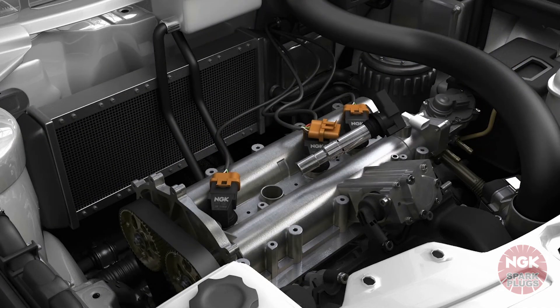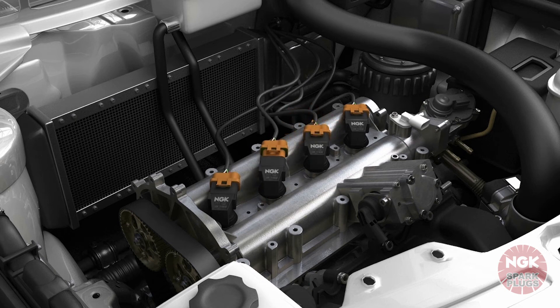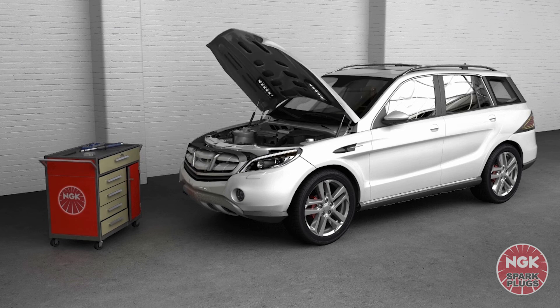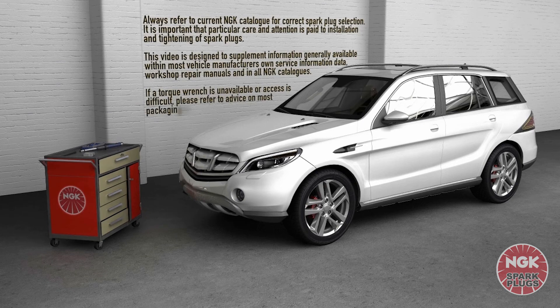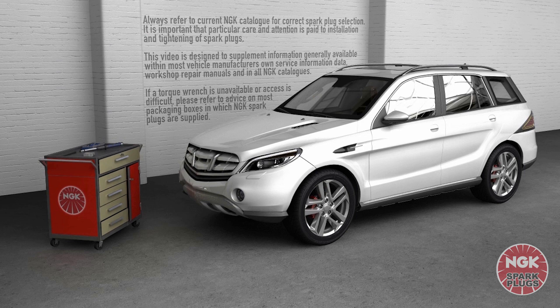Once this has been completed for all spark plugs, reinstall the ignition coils and connect the wiring loom to the connectors. The vehicle is now ready to drive. Always refer to the current NGK catalogue for correct spark plug selection. It's important that particular care and attention is paid to installation and tightening of spark plugs. This video is designed to supplement information generally available within most vehicle manufacturers' own service information data, workshop repair manuals, and in all NGK catalogues. If a torque wrench is unavailable or access is difficult, please refer to the advice on most packaging boxes in which NGK spark plugs are supplied.